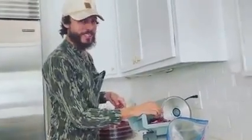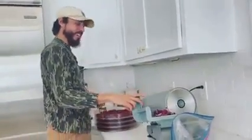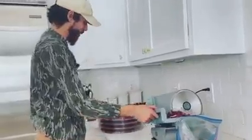Hey, welcome to my cooking show — even though it's not a cooking show, just in my kitchen, slicing up some wild venison and putting it on my dehydrator.